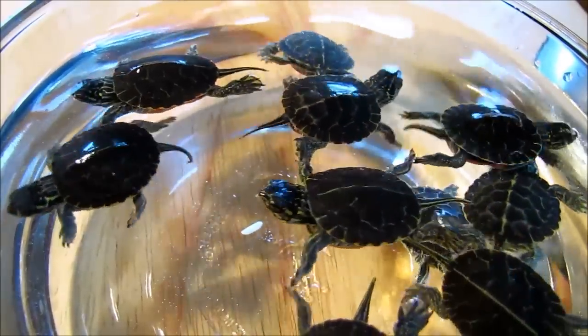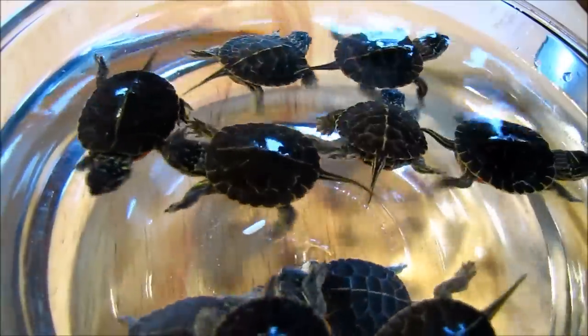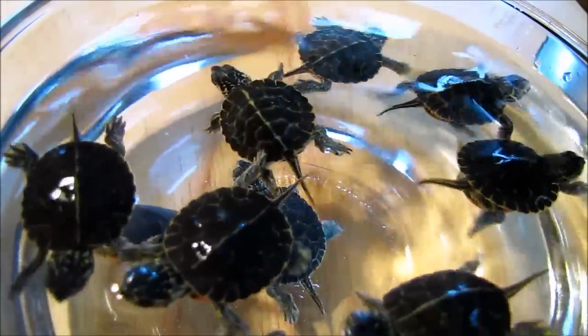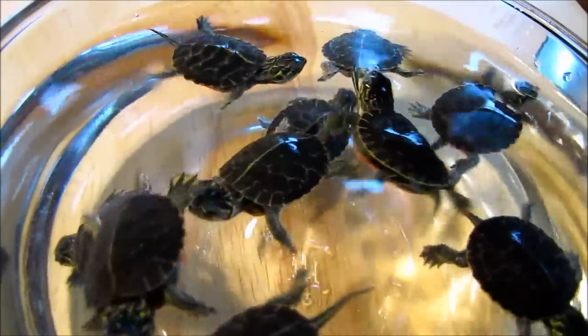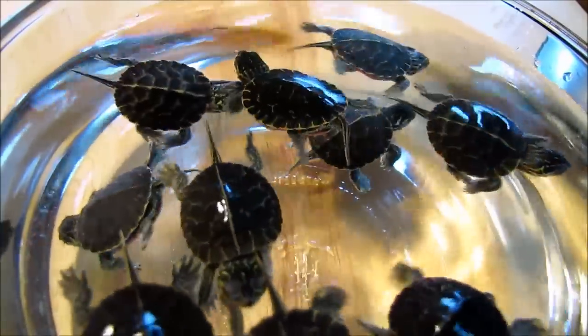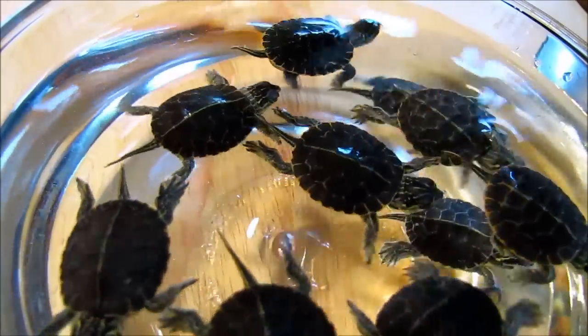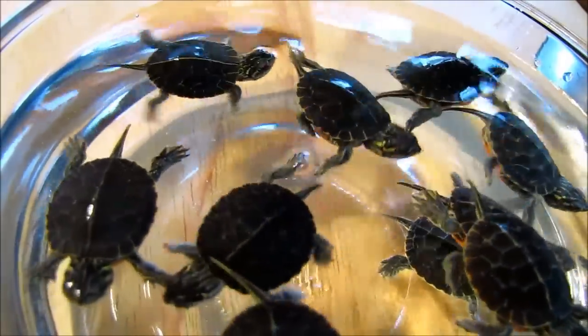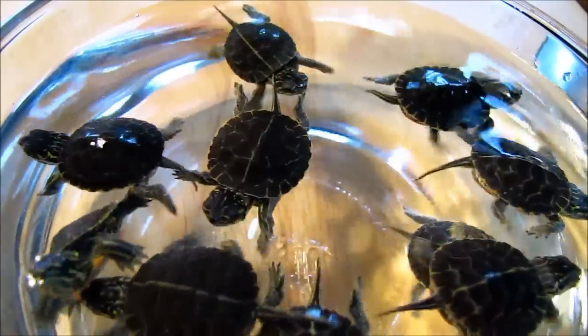What would really eat baby turtles in the wild? Baby turtles are a bite-sized snack for lots of critters, including many kinds of wading birds like herons, cranes, and egrets, or other predatory birds like gulls or even kingfishers. They're also easy prey for raccoons, skunks, or other mammals that hunt along the water's edge. So how do baby turtles defend themselves against such predators? Well, all they can really do is hide.